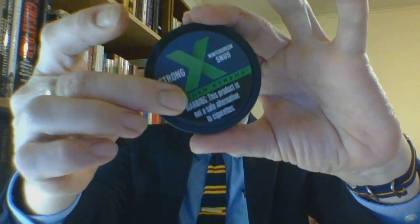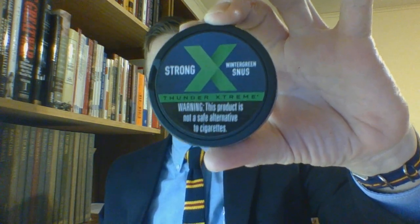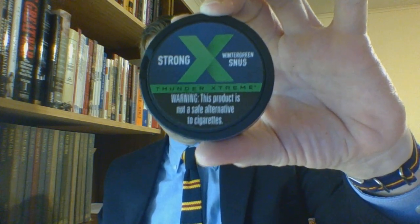Right off the bat, it has a catch lid for used portions. The entire package is plastic. On these new products, I've noticed they do not have the filled-in circles anymore. I guess it occurred to them that with the exception of one product, the other four were all strong, so the circles were always filled in. The background color is a very dark navy blue, with green wintergreen branding. 'Strong' is denoted as 'Thunder Extreme' with a warning label going around the side.